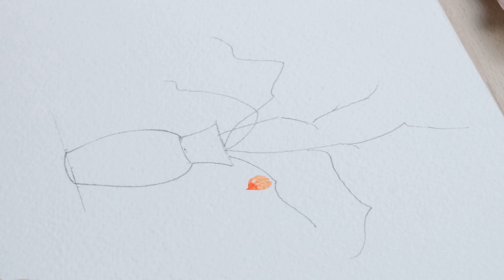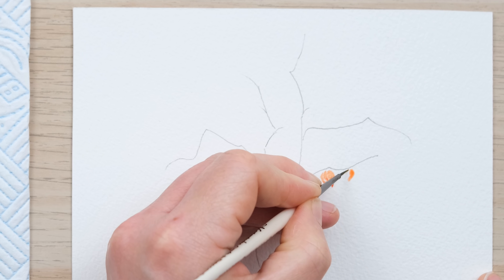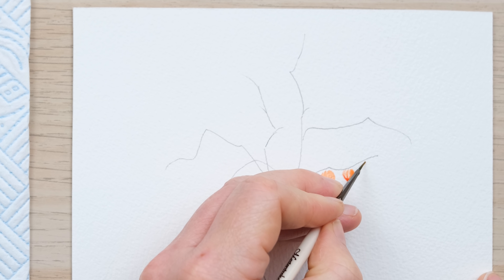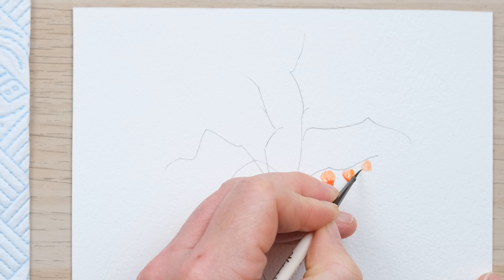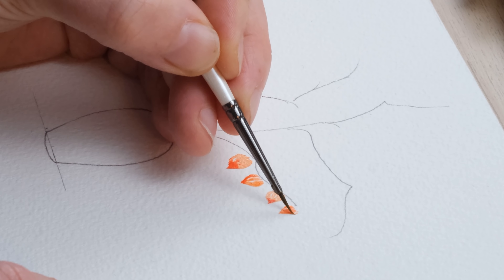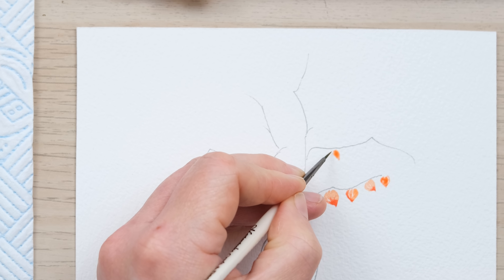We can say goodbye to our pencil and, as with our geraniums, we're going to begin by painting in our physalis lanterns. I'm going to mix up a bit of cadmium orange and cadmium red and play around with the percentage of orange to red to create a number of different tones and shades on our lanterns. I've got a size 3/0 brush — a pointed round style — which means you can really squash the brush down and come up with some lovely shapes. I'm going to start with quite a dilute orangey-red colour.